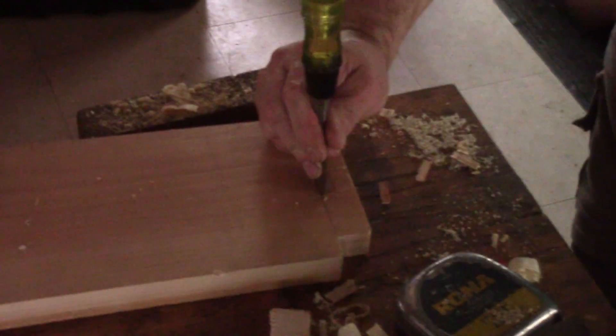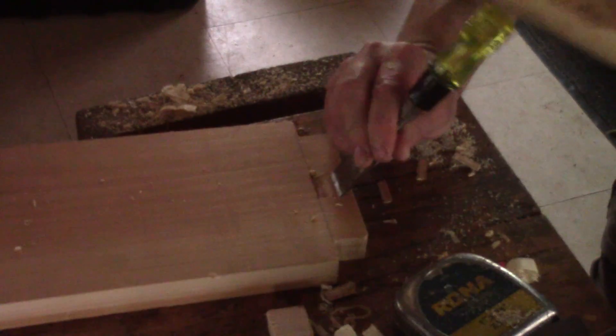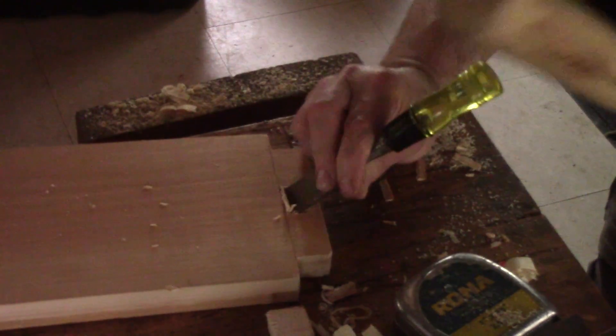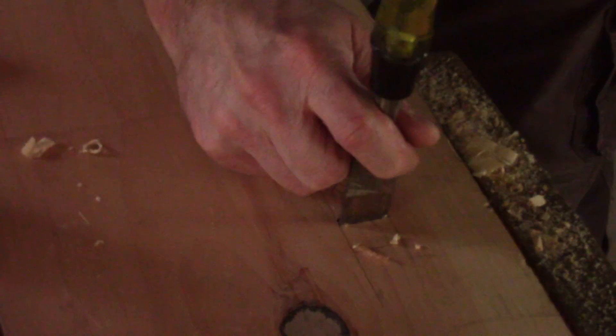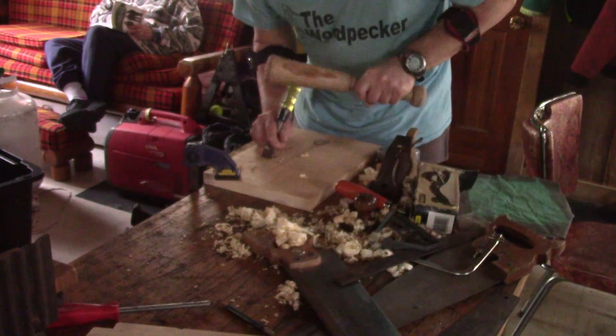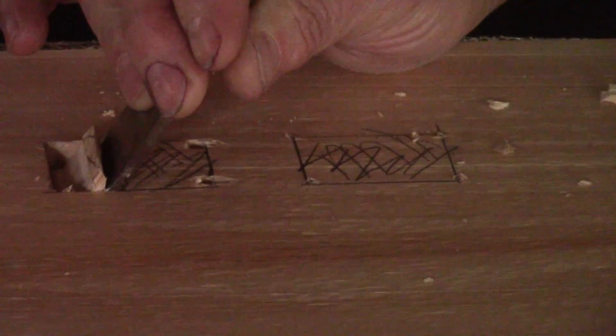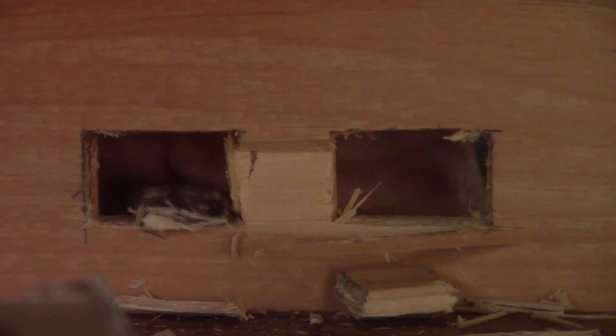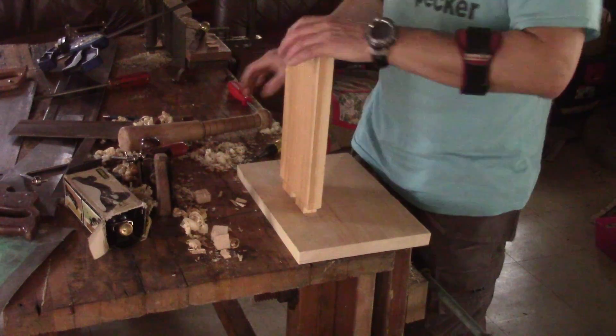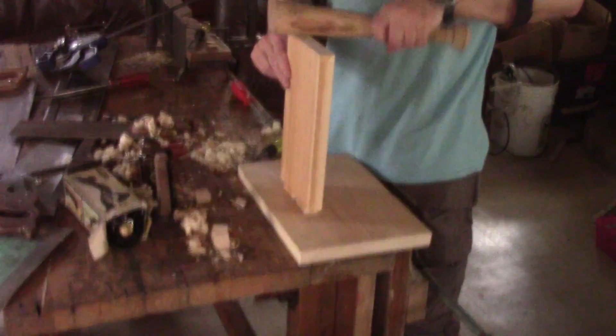Doing all this with my left arm is quite strange. After cleaning between the tenons, I can transfer the marks on the base and cut the mortises. When the holes are done, it's time to clean the mortises — this wasn't part of my plan. After making sure the vertical part of the stand enters the base, I can glue this.